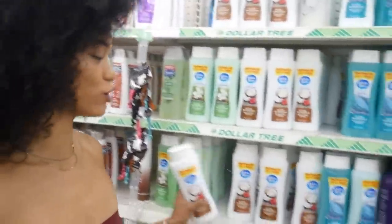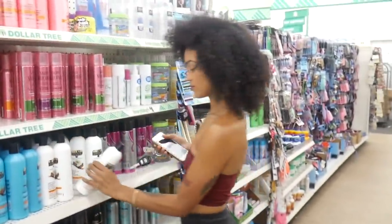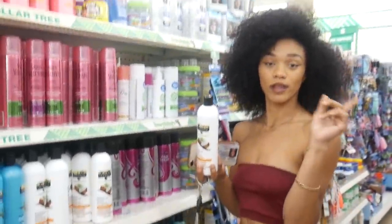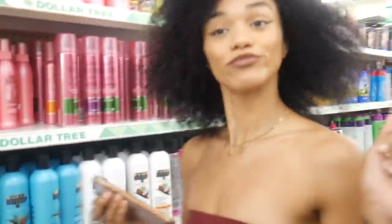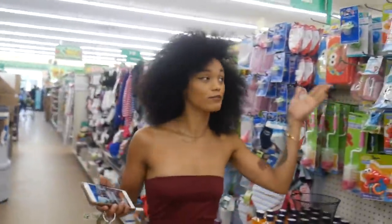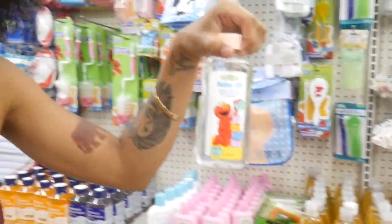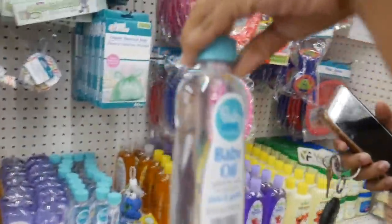Basically, get any conditioner of your choice. This one looks legit — it's coconut oil based — but I'll show you guys which one I use at home. Then you gotta come to the baby section and get you some baby oil like this. Whichever type you want — it really doesn't matter what brand.